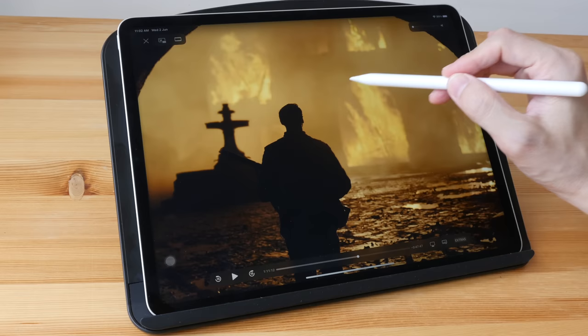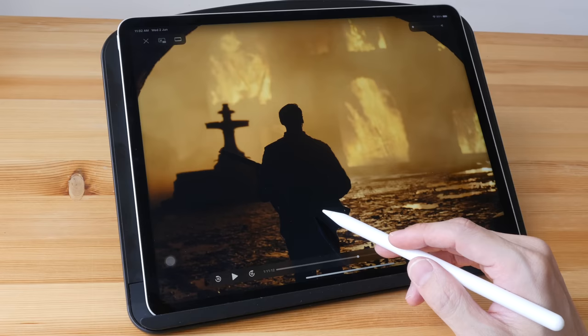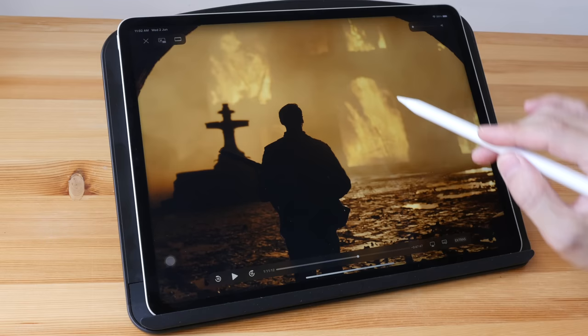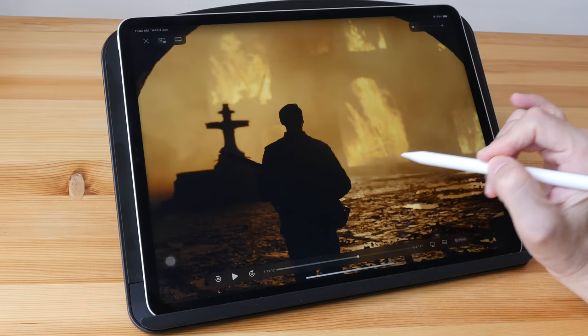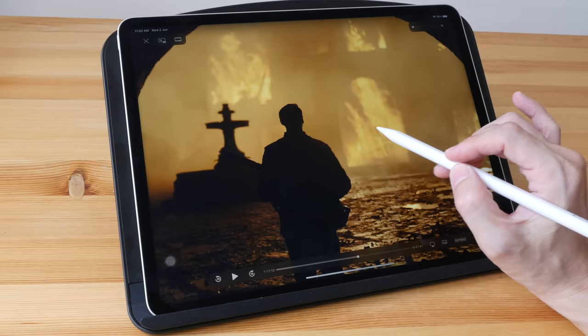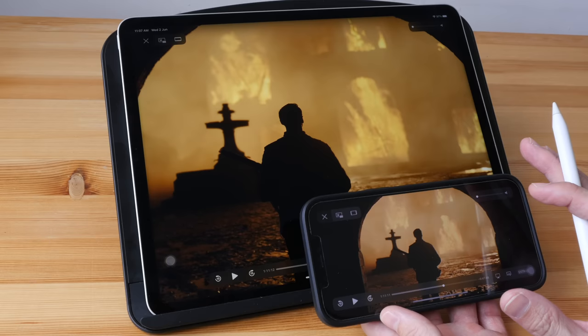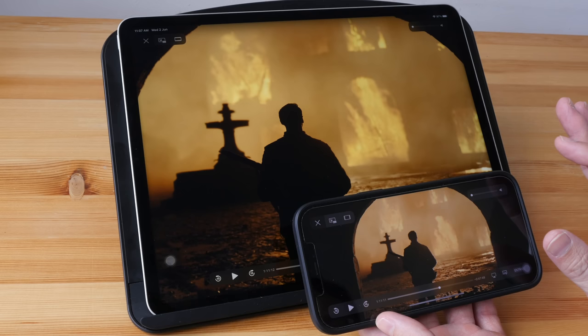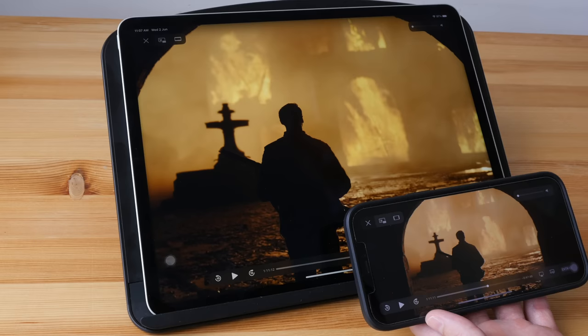Currently playing at HDR — with the HDR version I can see details within the flames, as well as in this backlit scene where the silhouette is almost completely black but we can still see some details. For the movie 1917, in standard dynamic range the flames would be almost blown out — incredibly difficult to see the details within them. The quality of HDR on the 12.9 inch iPad Pro is not as good compared to the OLED display on the iPhone.